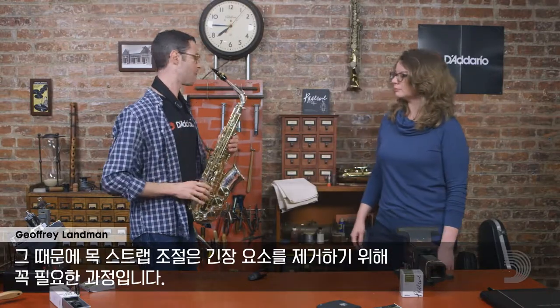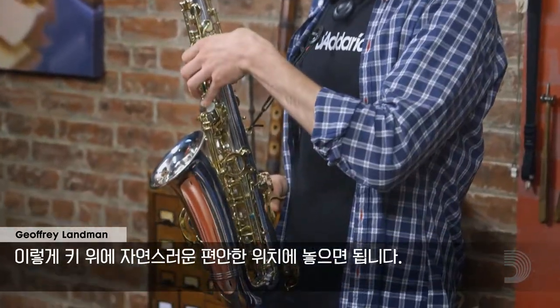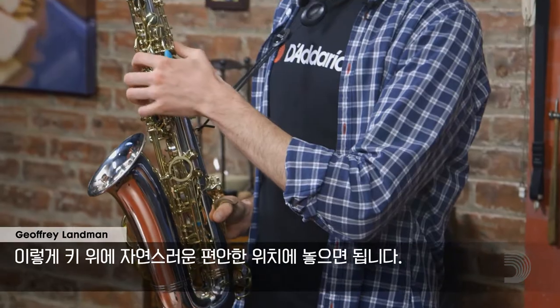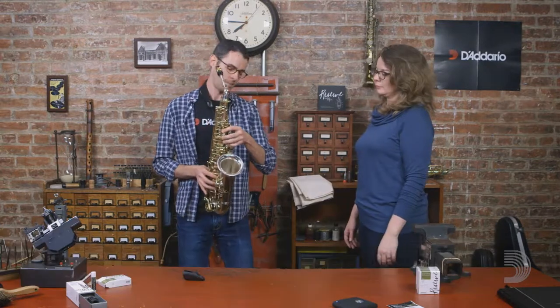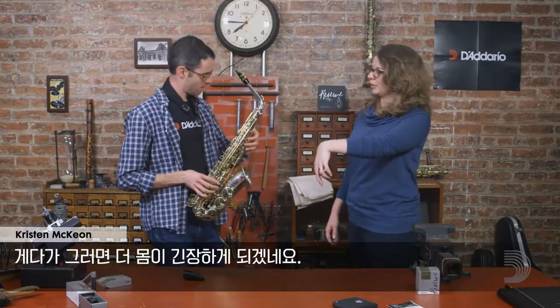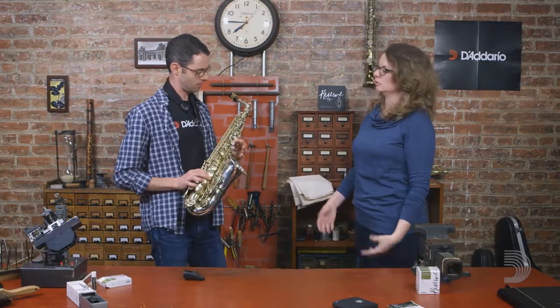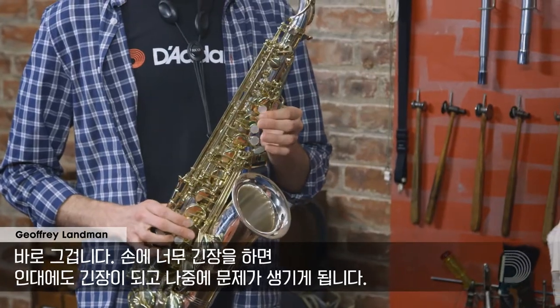So it's all about eliminating tension. With the proper neck strap, the mouthpiece rests in our mouth. Our hands relate naturally to the keys, not any weird hand position like this — just nice and relaxed on the keys. If my hands are at a weird angle, I'm farther away from the keys, it's harder to play fast, and it probably feels tense that way. We don't want to create undue tension — you're putting tension on your hands, your ligaments, things that can lead to problems later.